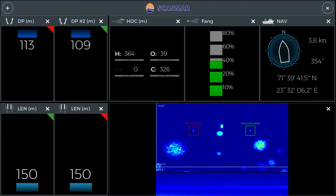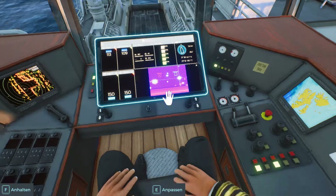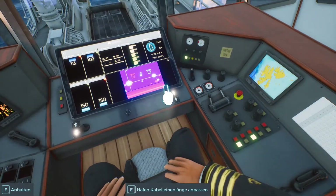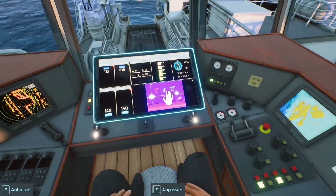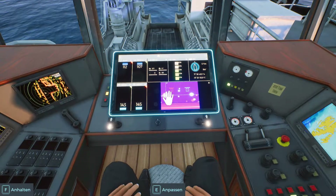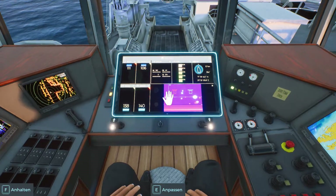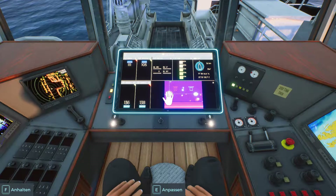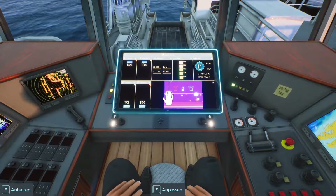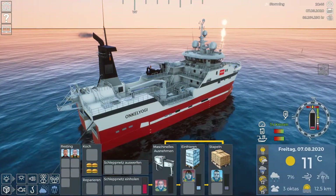With not much fish around, let's start reeling in so I can show you the whole hauling process. Remember, the lines have to be within a maximum of 25 meters. It automatically stops at 20 when you're reeling in, and then you can order the crew to haul in the net.